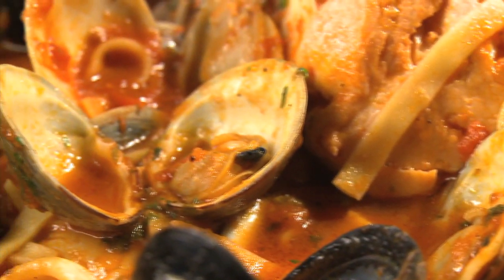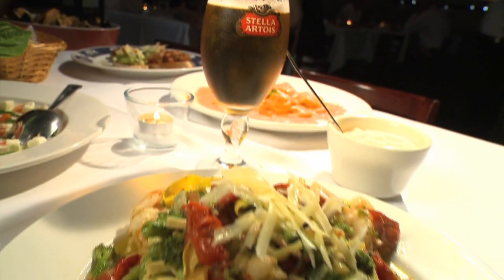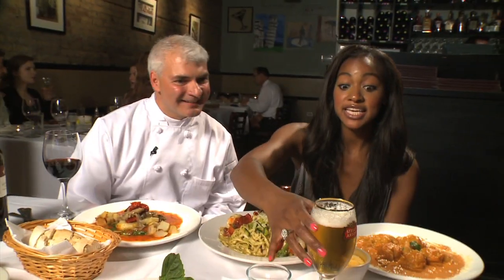I am hungry. Sapori is a gem. My parents are from Italy and live there, and so this is by far my favorite Italian restaurant in Chicago, especially for seafood. It's the best restaurant in the city — it makes you feel like family. It's a lot like being hugged every time you come in.